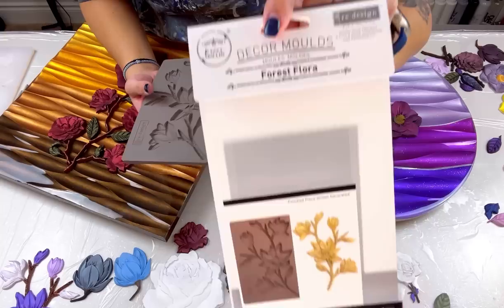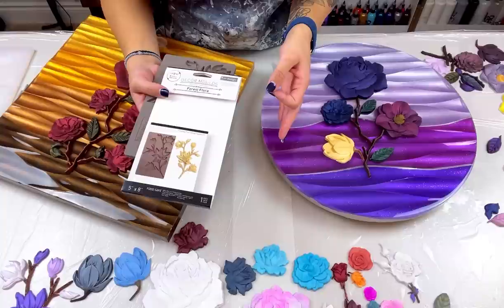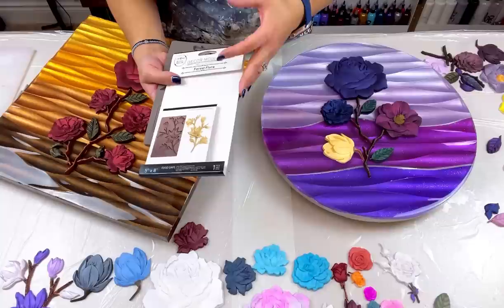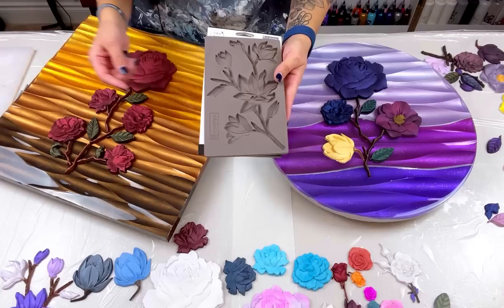The molds I have are from Amazon — they're called Redesign Decor Molds. I'll have these listed in my Amazon shop. Links are always in the description below and I'll pin them to the top of the comments for both US and Canada. I'll also try to find them on the UK website. They're not cheap — in Canada these molds range anywhere between $30 to $40. Some are Prime, some take a little longer to arrive.